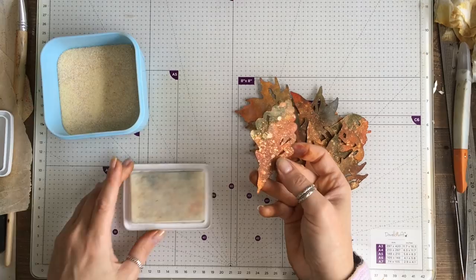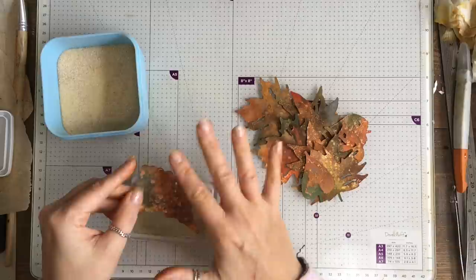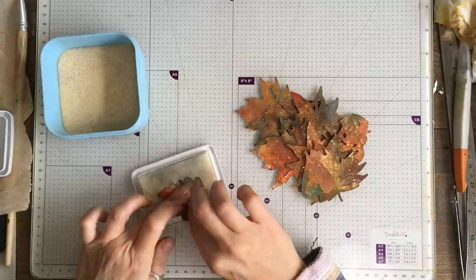I don't want the whole leaf inked — I'm just going to try and aim for the edges. Some of it's going to get in the middle and that's fine, but I'm just aiming for the edges. You could use a dabber.